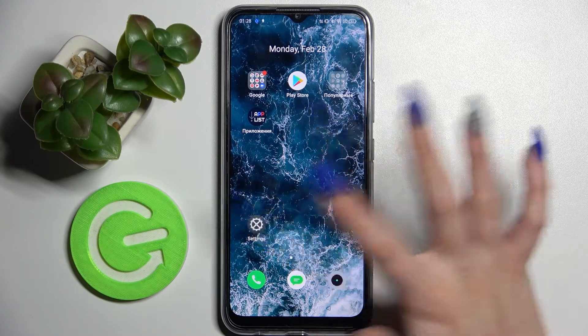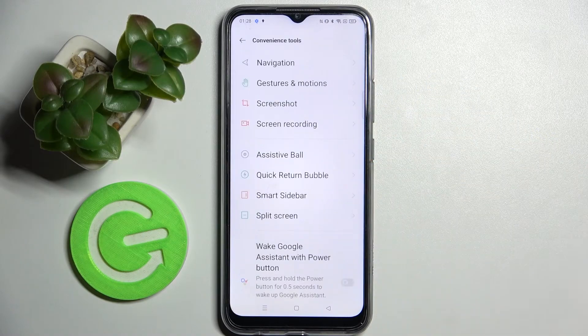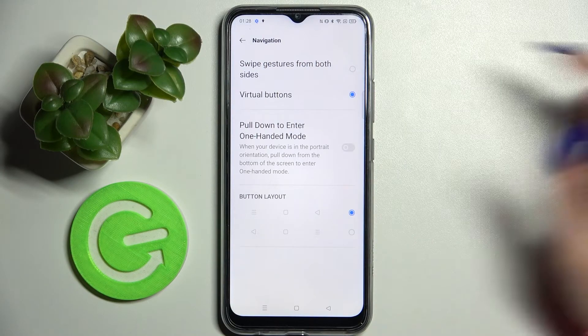First of all, you need to access device settings. Now scroll down and choose Convenience Tools. Following that, you need to choose Navigation and click on the switch next to 'Pull down to enter one-handed mode.'